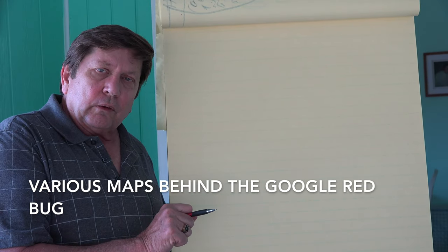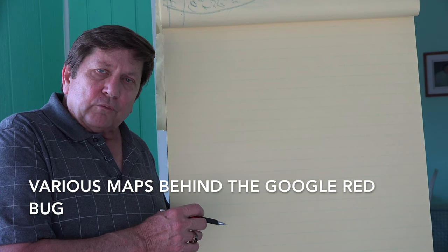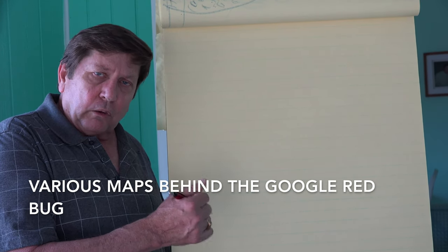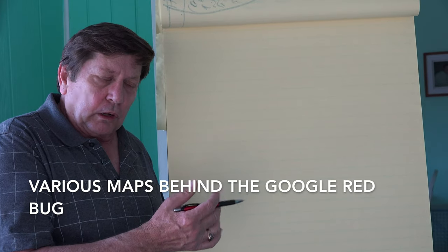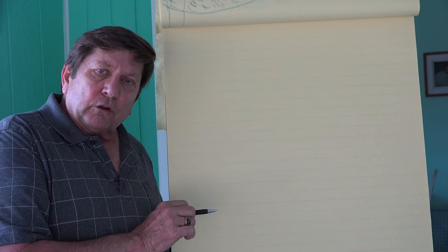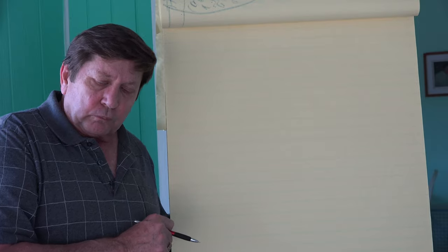Again, I know this was quick, but that's about all the information you need. You know where the gold is and you know how I was going to develop this and what I was thinking at the time. Good luck with your prospecting, and until we get to the next site, see you soon.